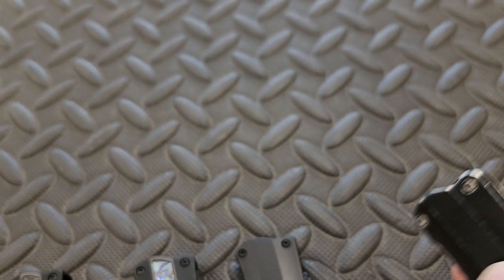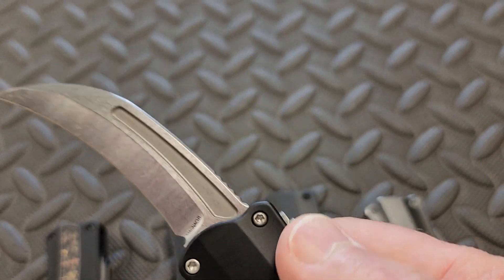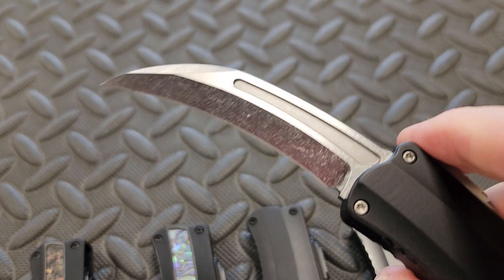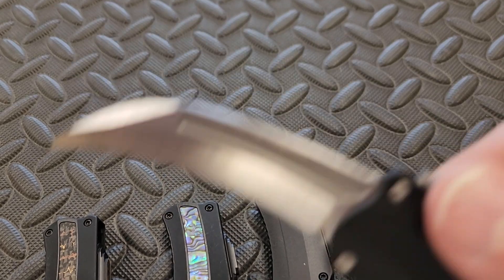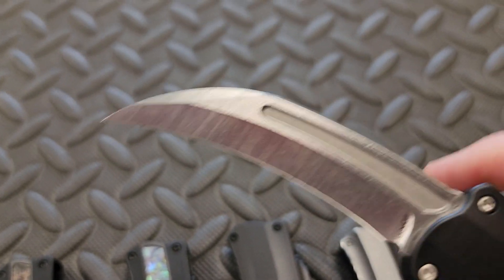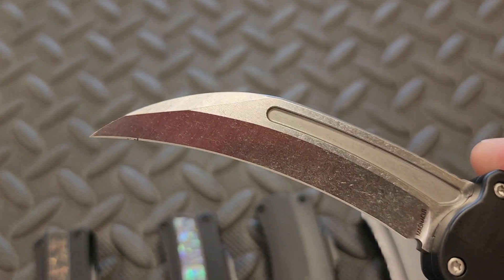In terms of toughness, it's up in the range of something like 4V is what's being reported. Excellent edge retention, very resistant to corrosion. It's a tough blade with high edge retention — it will take a little bit to put an edge back on, but that's CPM Magnacut for you.